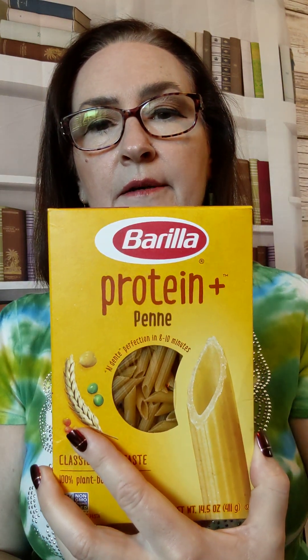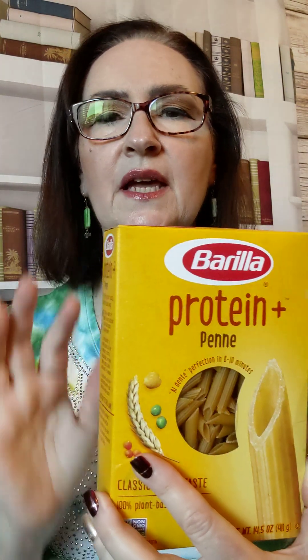It's the Protein Plus pasta, and it comes in a spaghetti and it comes in a penne — I think it comes in one other kind of pasta. The carbs in this is 38 grams, the fiber is 5 grams — this is per serving — and the protein is 10 grams. That's really good.